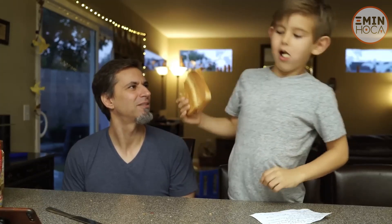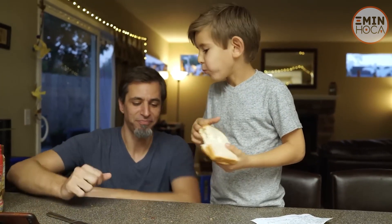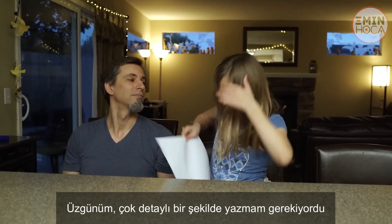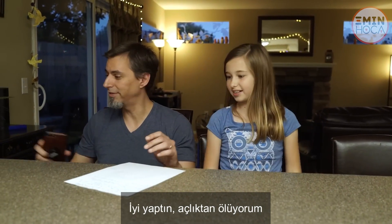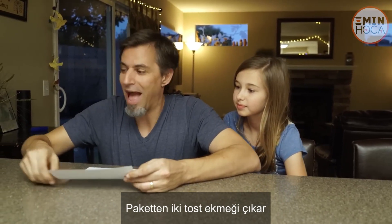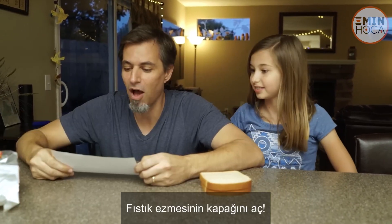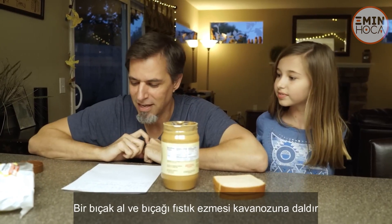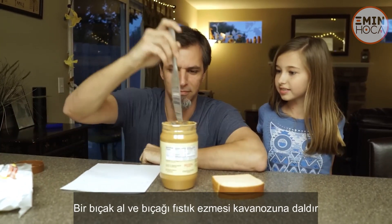Mmm. Oh yeah. Sorry, I had to make it extremely specific. Oh good, I'm starving. Take two pieces of white bread out of the bag. Take the lid off the jar of peanut butter. Get a butter knife and stick it inside of the peanut butter jar.